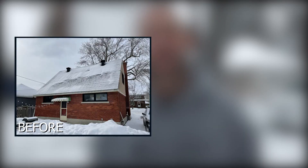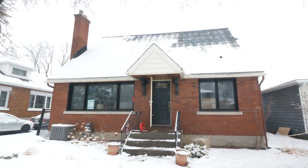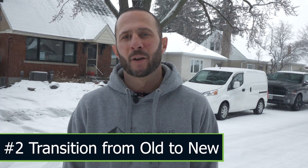Hey, this is Matt from The Conscious Builder and today we're going to look at this 400 square foot back addition we're putting on a 1950s one-and-a-half story home. Two things we'll be talking about today are the process of demolition and construction throughout the project and how we're going to be transitioning from the original to the new envelope.